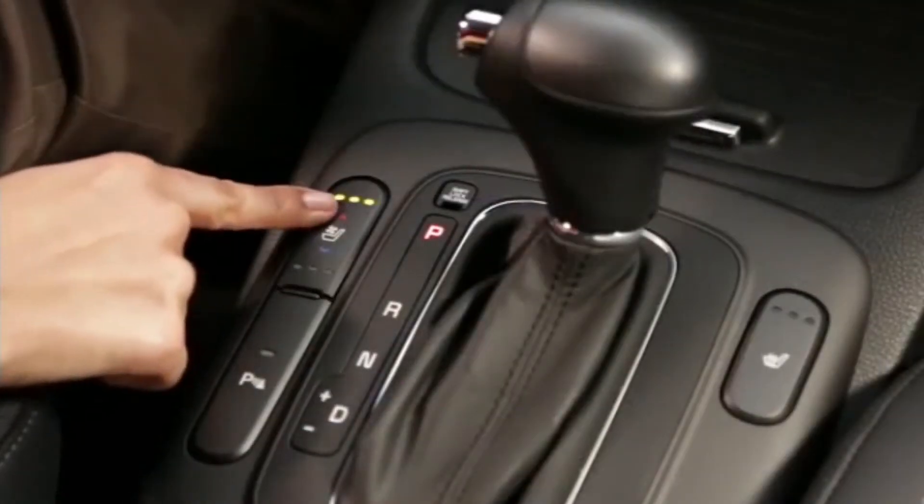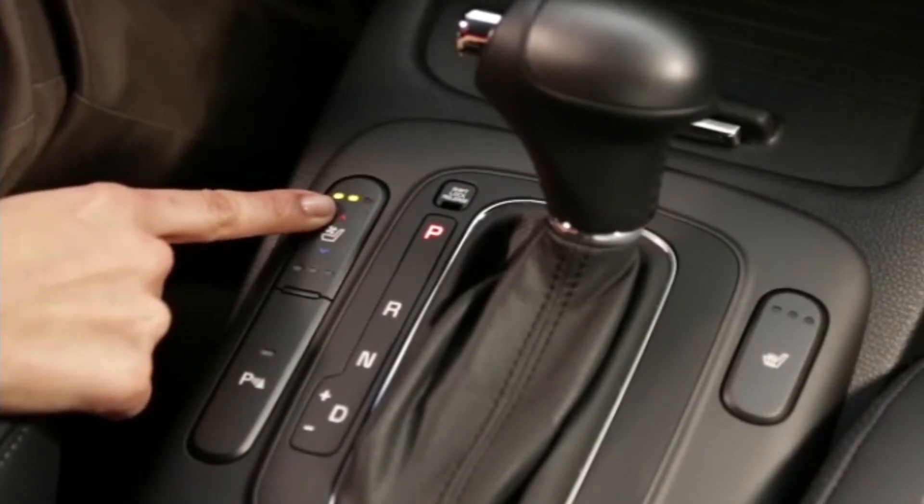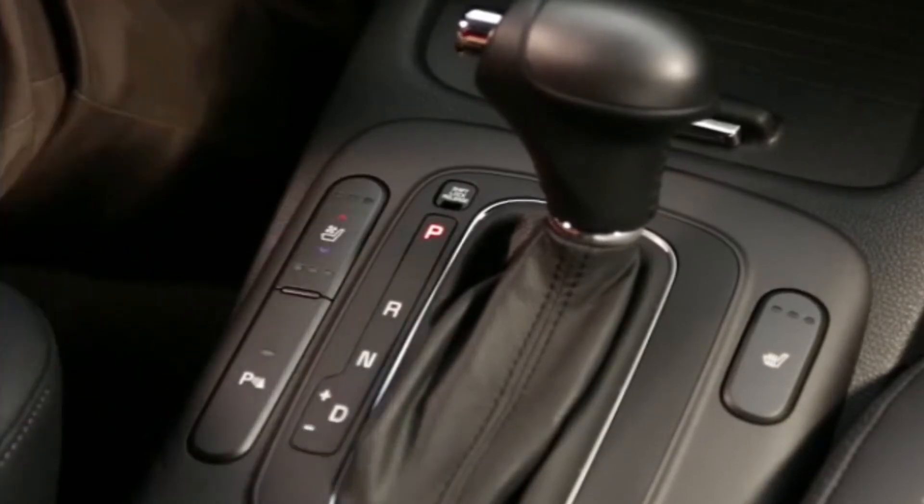To warm your seat, press the top of the button once for a high setting, twice for medium, or press a third time for a low setting. To turn it off, press it one more time.